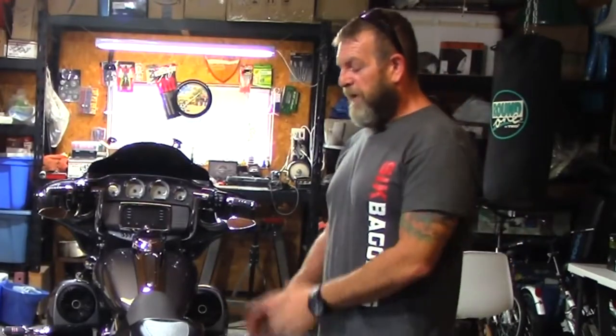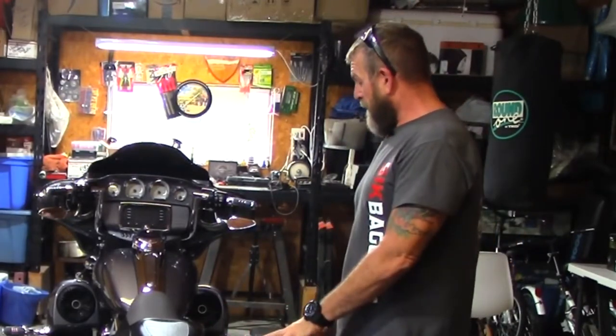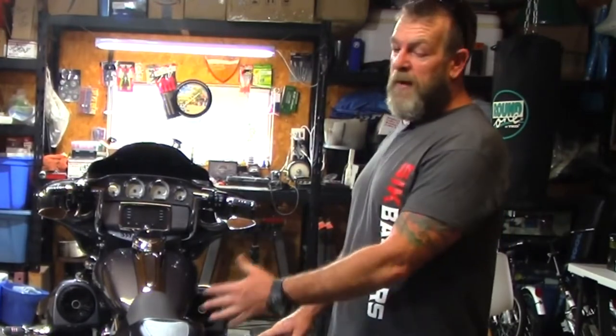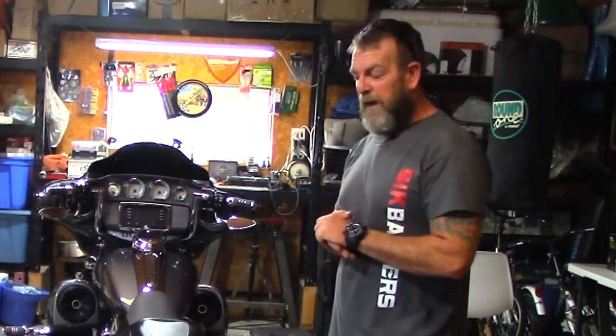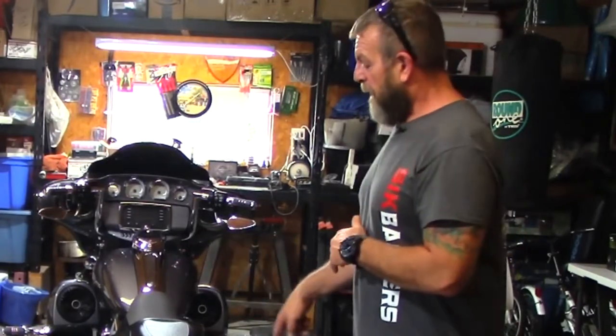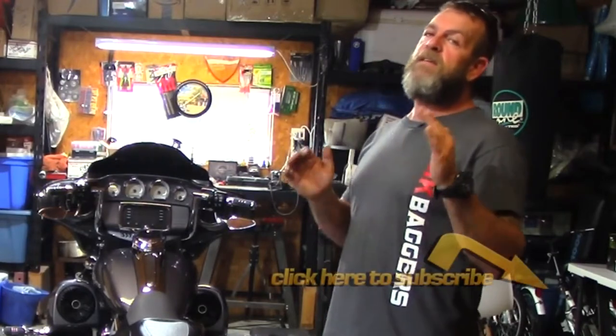I hope this video helped you guys. If you have any questions or comments, please leave them in the comment box below and I'll try to help you the best I can. Please check out our channel for all the other Advan Black reviews — we have the speaker lids, the extended bottoms, the extended fender, the lowers with speaker pods, the painted inner fairing, the headlight, the razor tour pack, and a lot more. I've done a video on every one of the parts, plus tips and tricks for installing lowers and getting your bags and extended fender lined up.